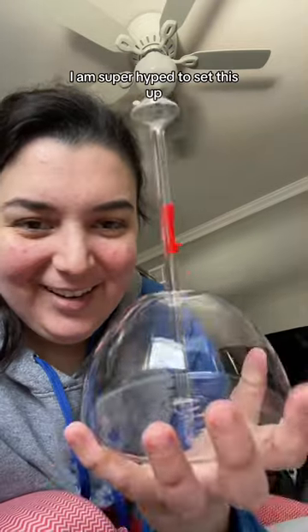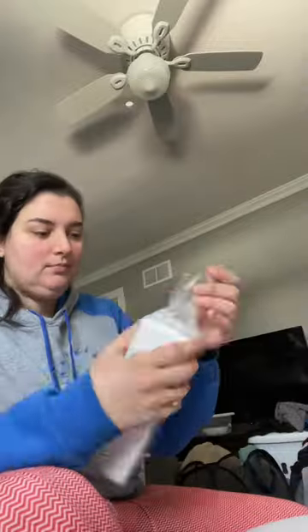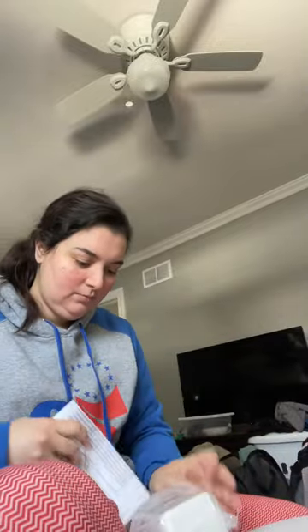I am super hyped to set this up. I'll make a different video showing the actual setup. Then they sent me an extra gift, so let's see what this is.